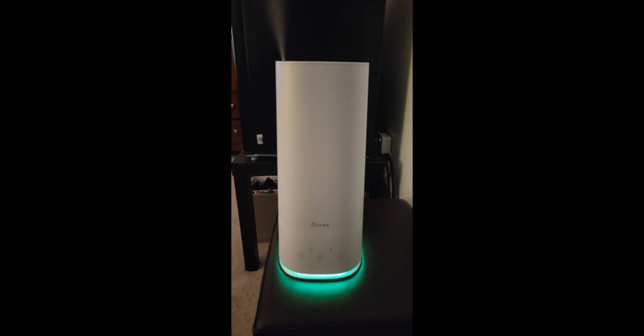So far, I love this humidifier and its hands-free usage. If it stands the test of time, I would definitely purchase this or another model made by this company. Alexa, turn off Govi.